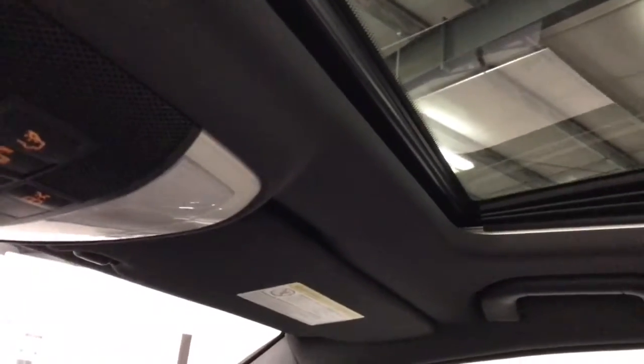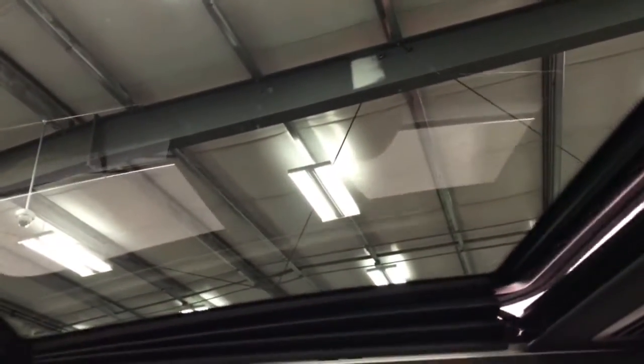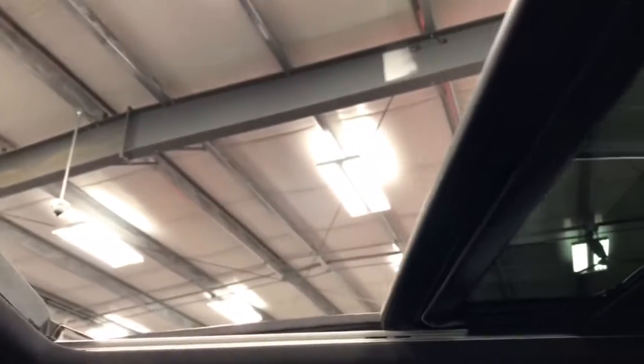Up here we've got a nice power sunroof with a power shade. We'll open it to show you it's working. The other button opens the whole roof — really nice size. Then we'll close that and show you the sun shade. The sun shade goes like so, and you've got nice little vents up in there so you can keep air flowing without any sun on you.